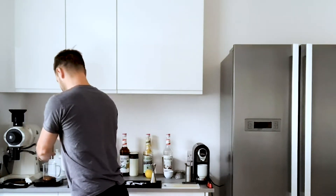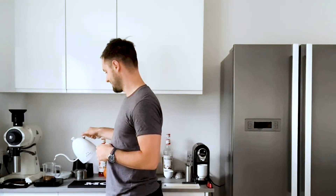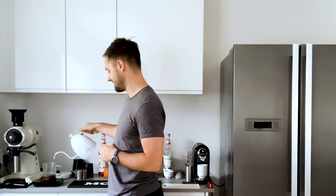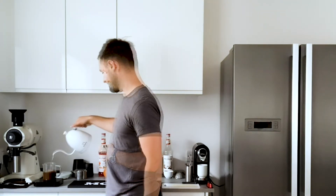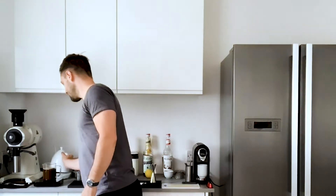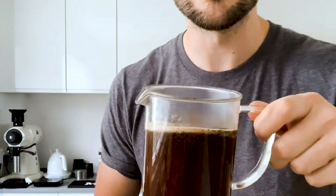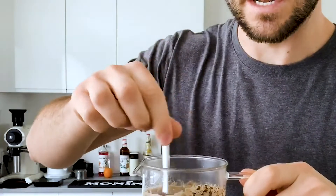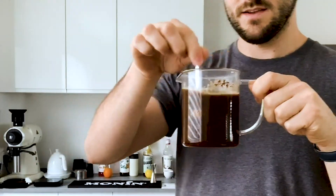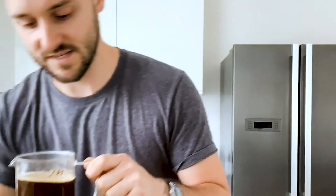I've ground up the coffee quite coarse. If you went too fine you'd get over-extraction and bitterness in the cup, which obviously is something you don't want. We're going to add our water in a circular motion to give a bit of agitation, or you can just pour it straight in and give it a stir with a spoon. Really important that you use scales, just so you know how much coffee and how much water you're adding. Some of the coffee isn't actually immersed in the water, so we're going to give that a good stir. Because the water's cooling down as we go, it's unlikely we're going to over-extract. I'm going to leave that for a couple of minutes.